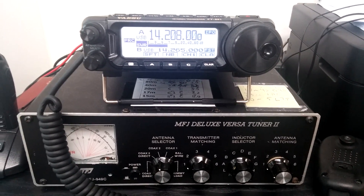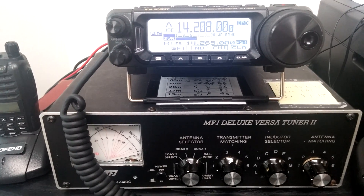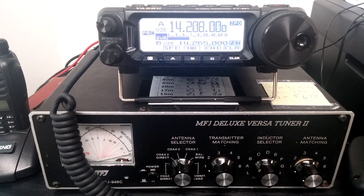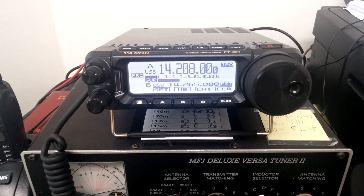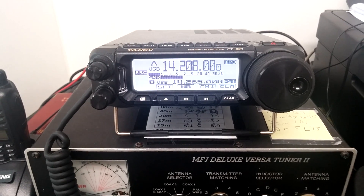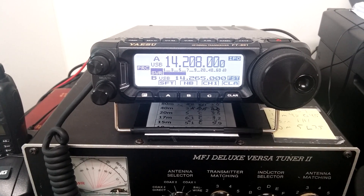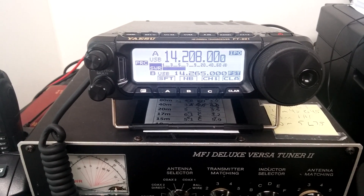I'm in a quick QSO with VK4 Yankee Sugar right now using the two-element Moxon. He had to break to take a phone call, so I thought I would flip on the record here for the video and show you how he's coming in on the two-element Moxon. I am located in Seoul — HL1ZIX — and VK4 Yankee Sugar is near Brisbane.